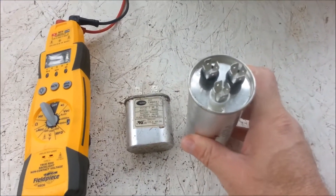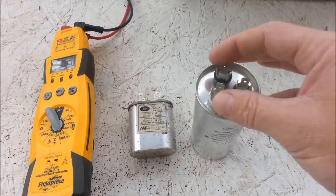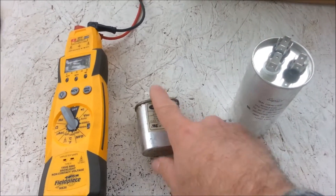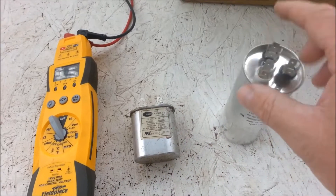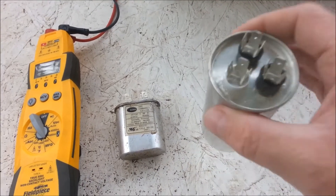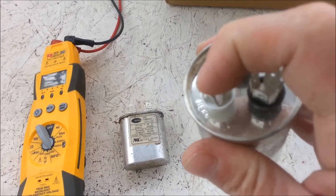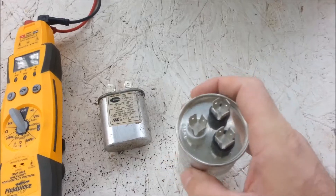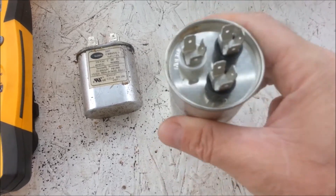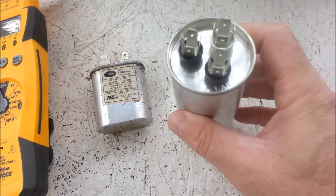This is a dual-run round — basically two capacitors in one. It's basically two of these. This is a single and this is a dual-run round, which is very common in heat pumps for condensing fan motors. You'll have herm for the hermetically sealed compressor, and you'll have C and fan to run the fan.